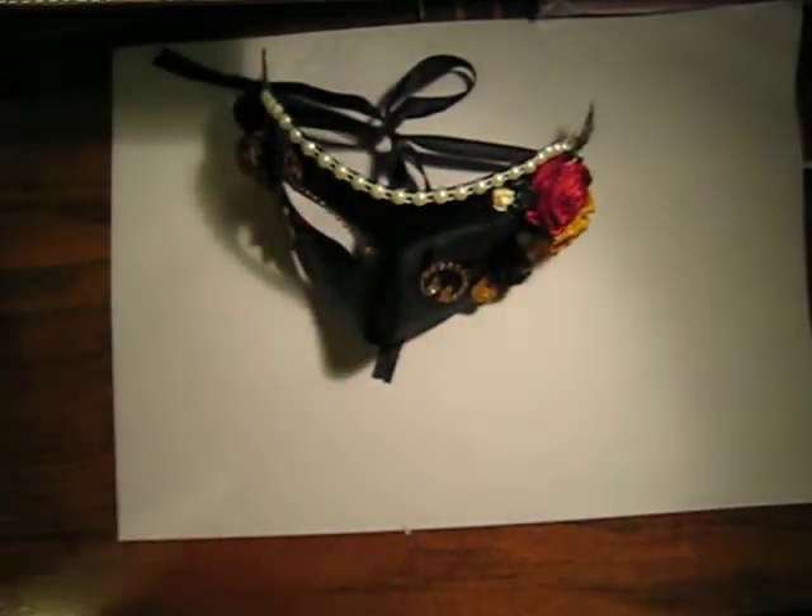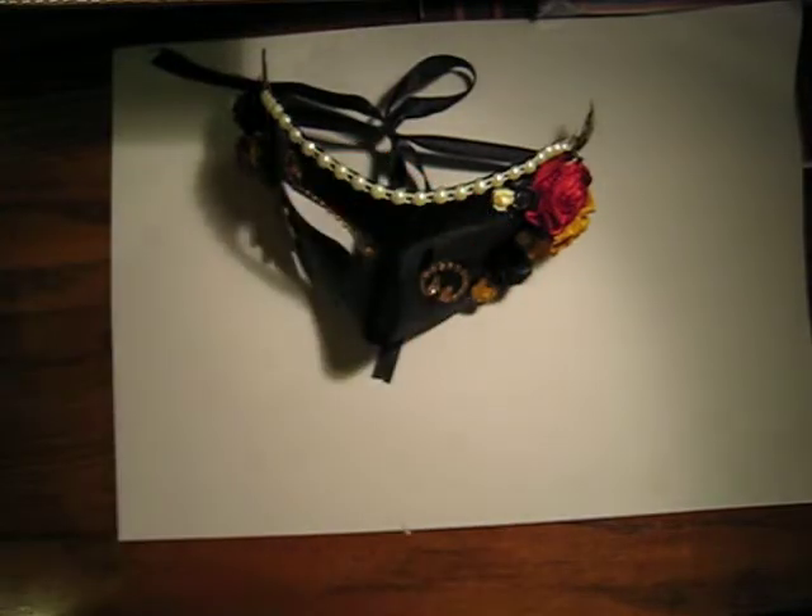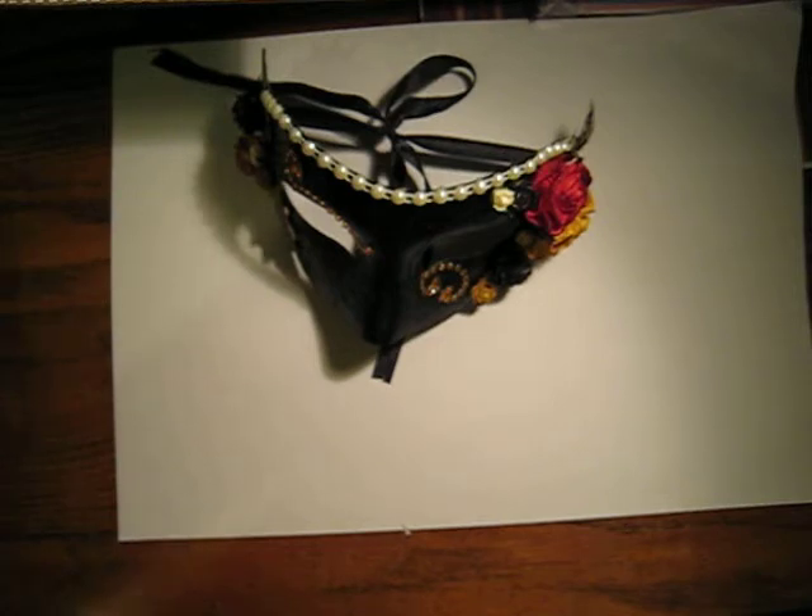Hi everyone, it's Jennifer. Sorry I had to hold this up in order for my camera to focus the right distance. I wanted to share a couple of projects with you, and a tip as well.